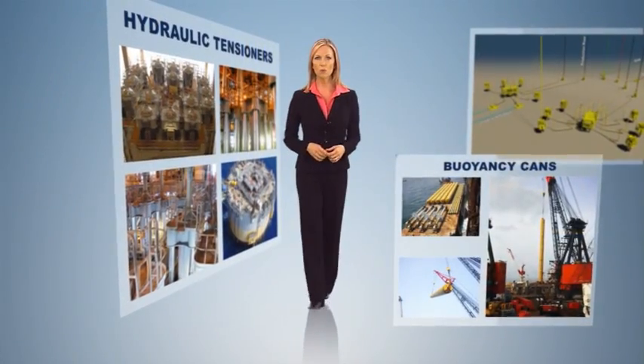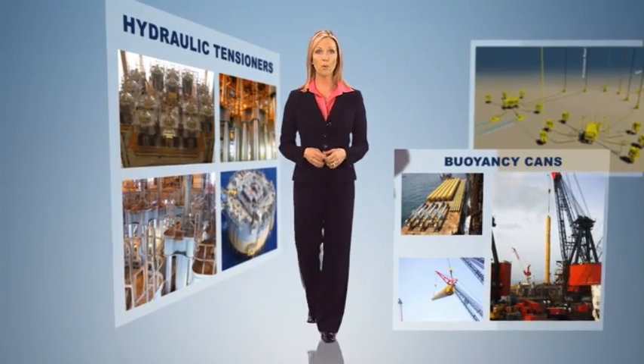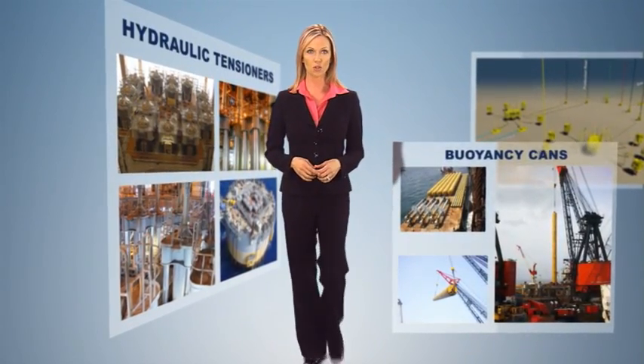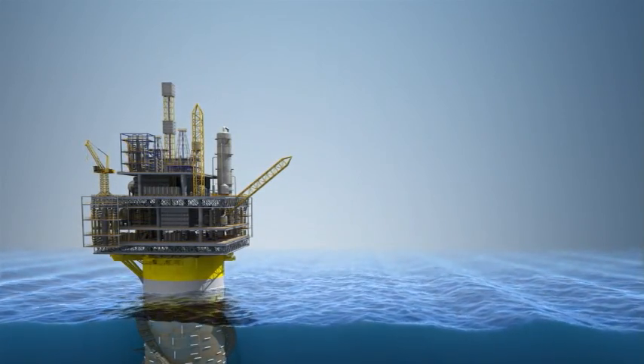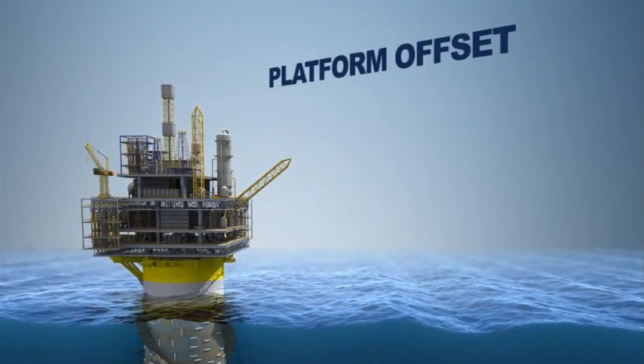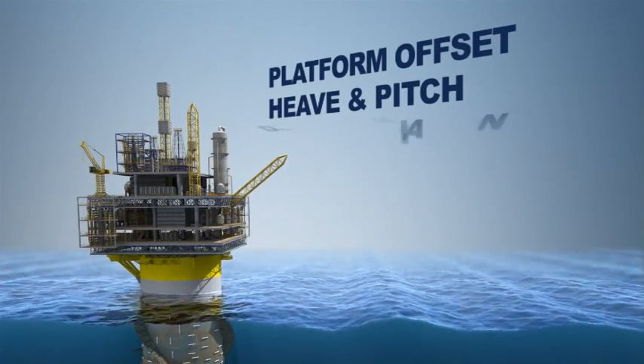On a spar, top tensioned risers are traditionally supported by buoyancy cans or hydraulic tensioners. Many events can cause the dry tree risers to move up or down, including platform offset, heave and pitch, draft variations,